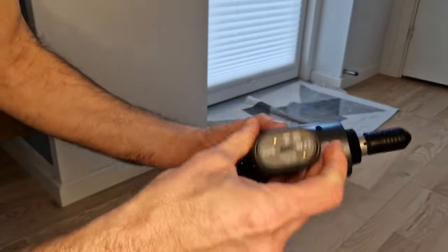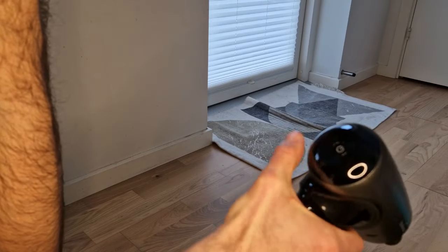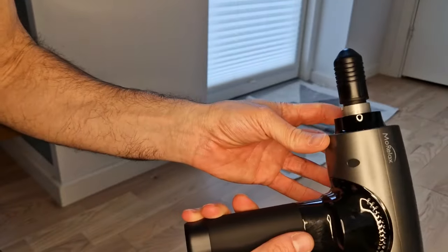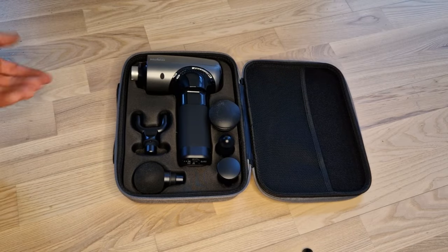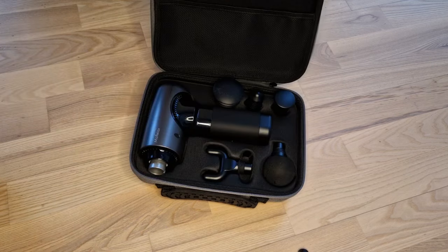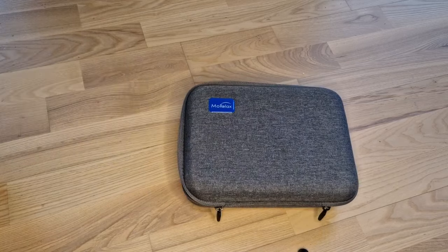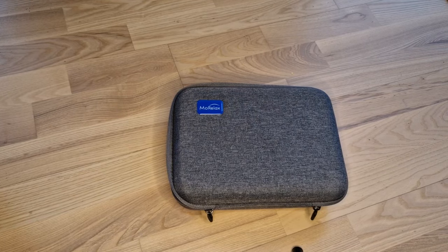Otherwise, the device is really very nice looking and small. It has LED indicators to show the level, a quick-charging USB-C port, and a large battery that can hold for a long time. It comes in a nice box so you can take it with you — even to the gym, for example, to use after training for relaxing your muscles. It's very small and fits in your backpack. I highly recommend trying it out and I will put some links in the description. Please check it out. Thanks, bye for now!